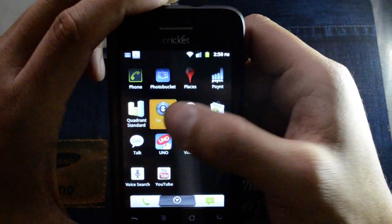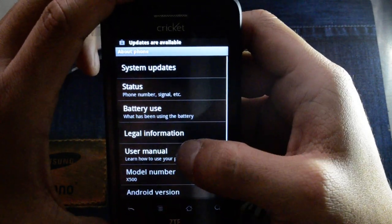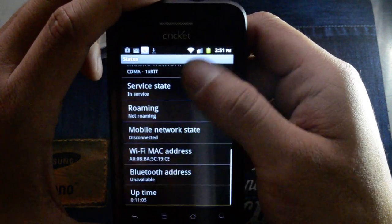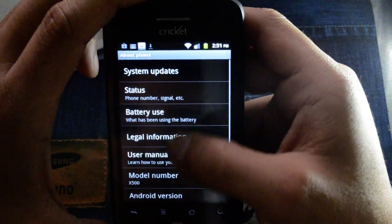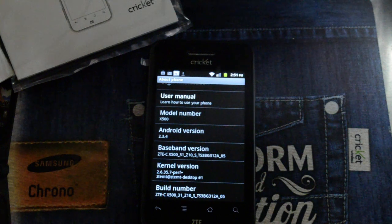Go to settings to show you the version — it's running Android 2.3.4. So anyway, if you're interested in this phone, for more information about it, Cricket Wireless, flashing phones, or to win the device, please go to www.cricketusers.com. Thank you.